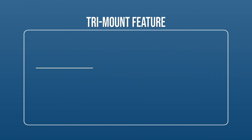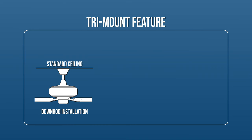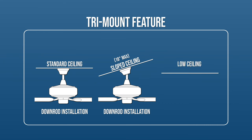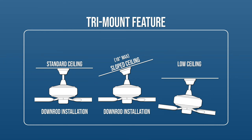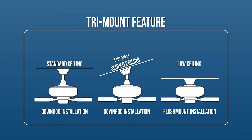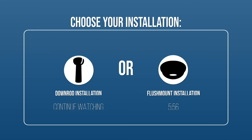The tri-mount feature on this fan allows you to install it on different types of ceilings. For standard ceilings and ceilings with a maximum slope of 18 degrees, mount the fan using the downrod. For low ceilings, mount the fan using the alternate flush mount option. Continue watching to learn how to mount the fan using the downrod, or skip ahead to the flush mount installation section.